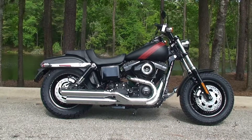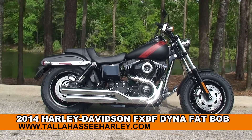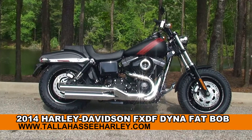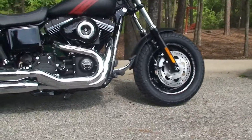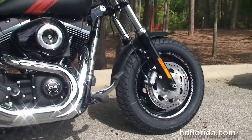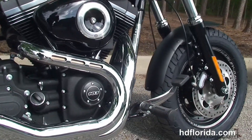Welcome everyone to the world famous Tallahassee Harley-Davidson. Today I've got for you this phenomenal brand new 2014 Dyna Fat Bob. The Fat Bob starts out front with the slotted solid disc black wheels with the laser etching, the dual disc brakes and blacked out lower front forks.